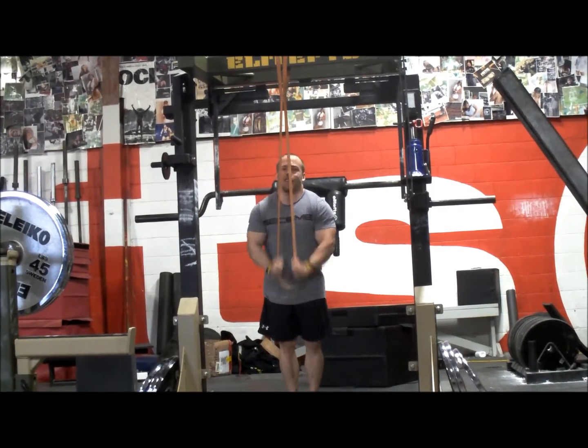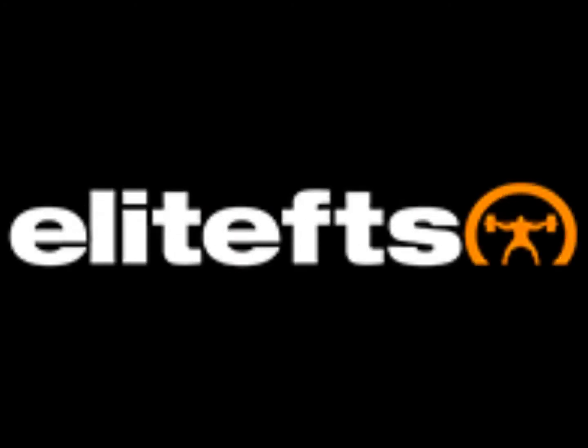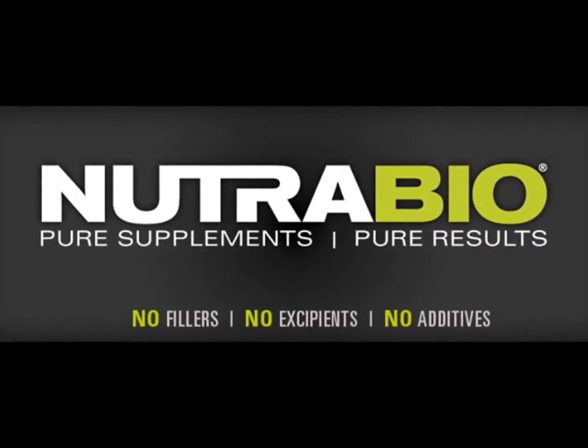I finished up by supersetting that with some band press downs to failure from Mountain Dog programming — and that was it for the day. Thanks for checking in, and as always you can follow my training logs on EliteFTS.com.